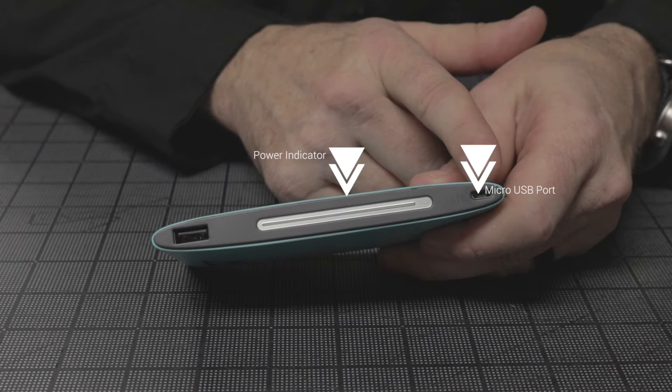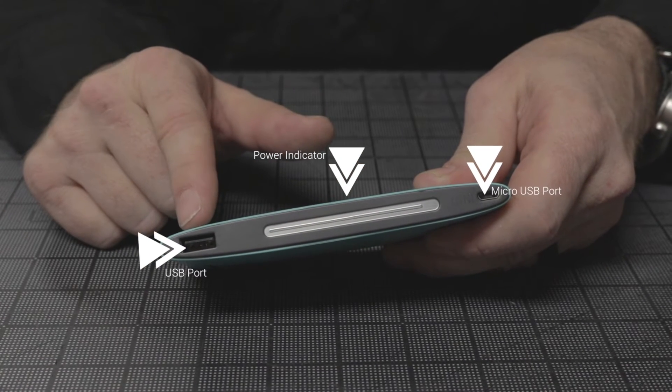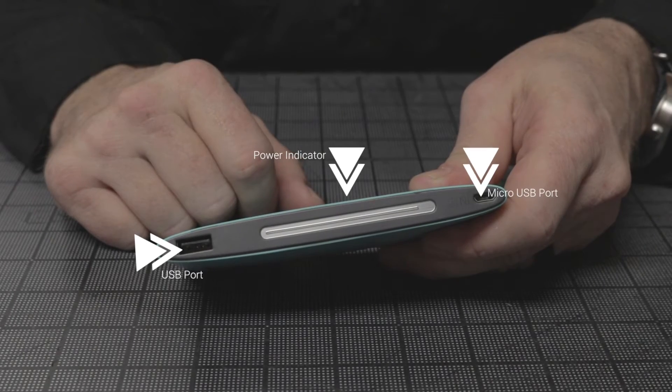This is your micro USB port which is used for charging the battery, and this is our USB out which is what you plug into your Ravian products.